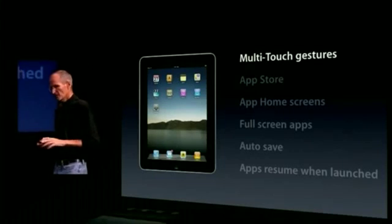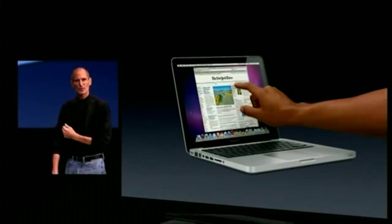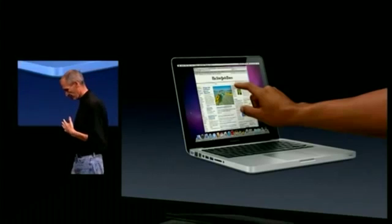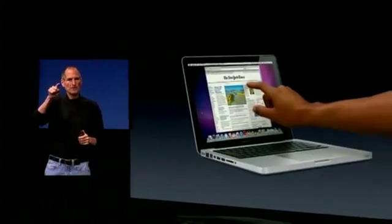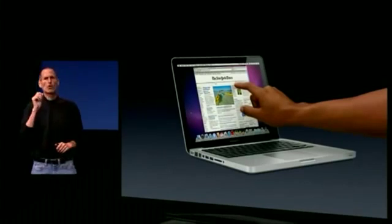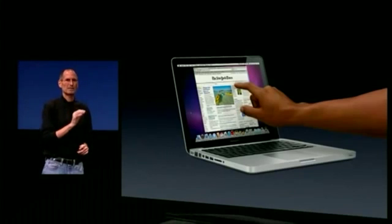Multi-touch gestures. You know, the first thing you think about is this, right? We thought about this years ago. We've done tons of user testing on this, and it turns out it doesn't work. Touch surfaces don't want to be vertical. It gives great demo, but after a short period of time you start to fatigue, and after an extended period of time your arm wants to fall off. It doesn't work. It's ergonomically terrible.